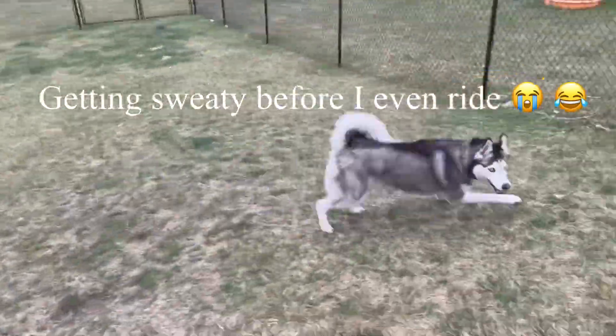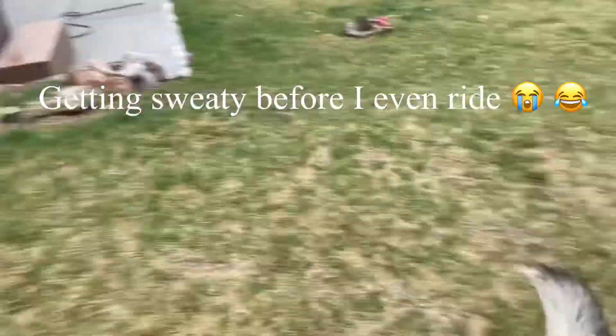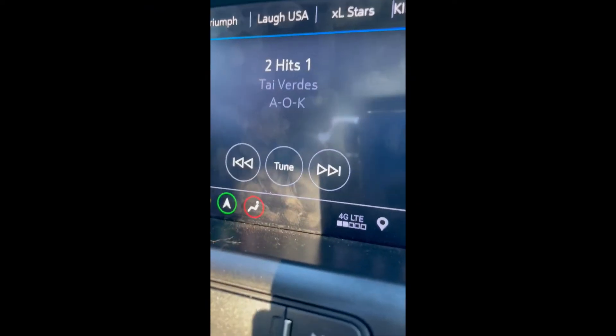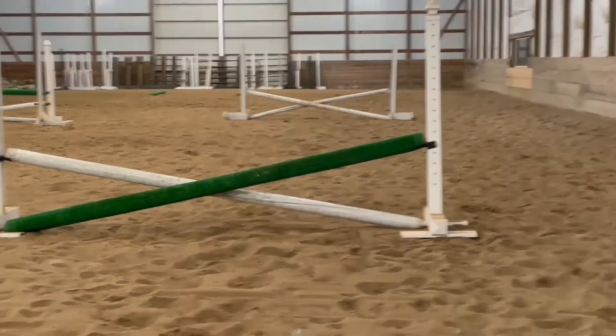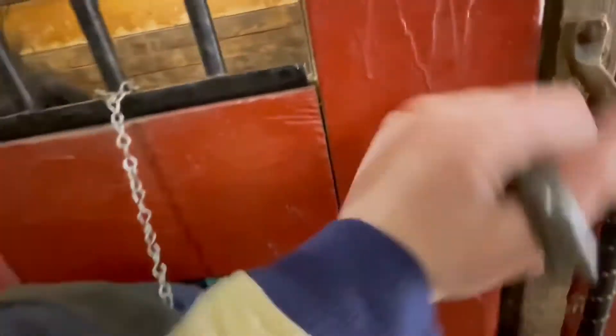I was so tired before I even started riding, so I got in the car, but then a-okay turned on so I was a-okay. Before I even got Hobbs out, I went into the arena and lowered some jumps to practice on, and I also set up two cones that I can practice walking, trotting, and cantering through. Then after that I went to get Hobbs out of his stall to get groomed and tacked up.